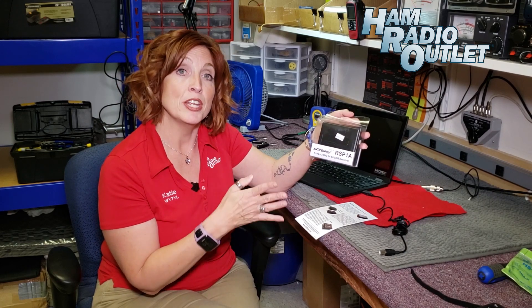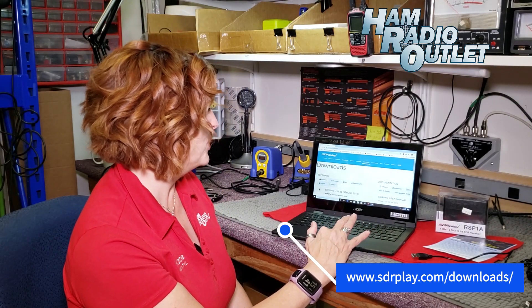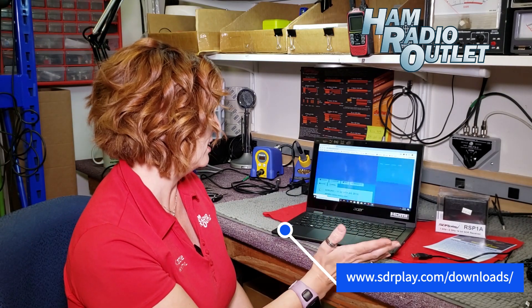So stick with me. I'm going to actually load this up on my computer, run it and show you how easy it is. I've gone to the SDR Play website and gone to their download section. I'm going over here to the SDR Uno version 1.32 and I'm going to go ahead and click download.